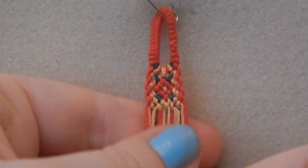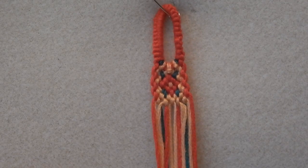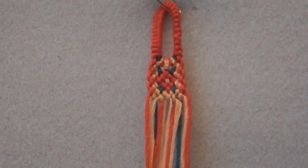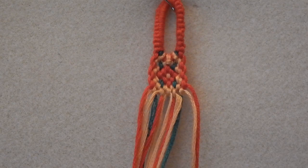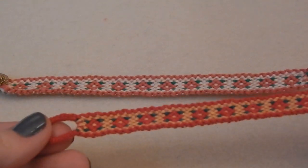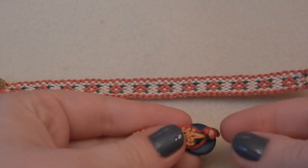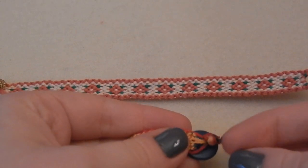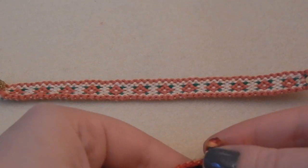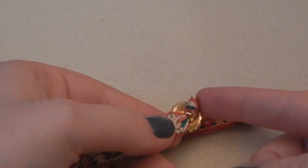I'm just going to keep repeating these steps until my bracelet is long enough to fit around my wrist, and then I will attach a button which you will see very soon in the next clip. Once it was long enough, I attached the button, knotted my threads, and applied a lot of fabric glue — you can also apply nail varnish, that also works. This one has a very pretty gold shank-style button on it.